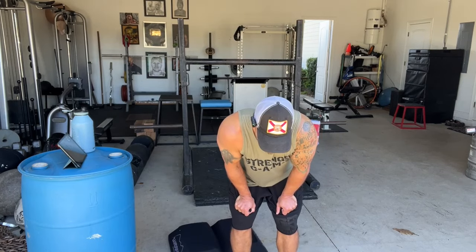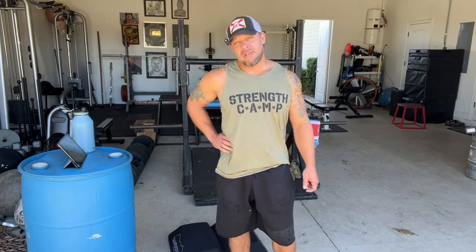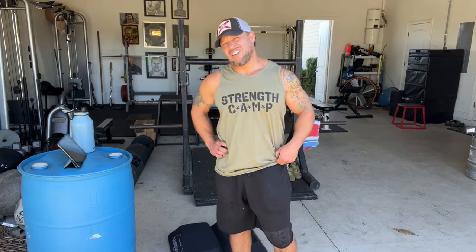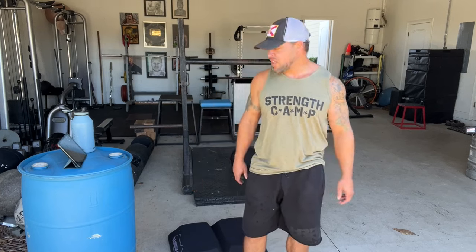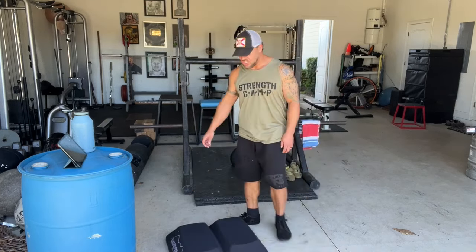I'm watching guys like Cali Muscle and CT Fletcher — they're kind of my heroes in a way. I appreciate both of them. Big guys struggling with heart disease. That's part of the reason why I'm not taking the juice, the TRT. Y'all keep telling me I need to.